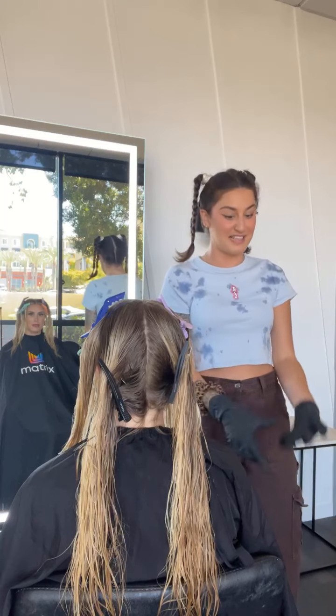Now I can have my partials come in, maybe they let their hair grow for three months, and I just do this tap and tone technique — make some great money, in and out, next client. It's amazing. Or throw in a haircut for 20 minutes while it processes.